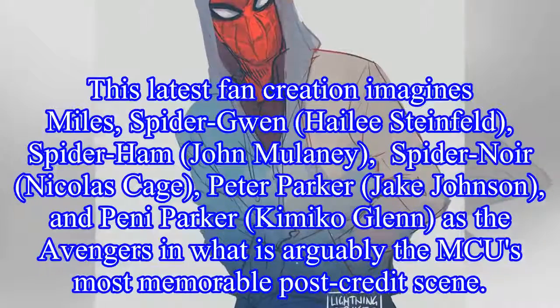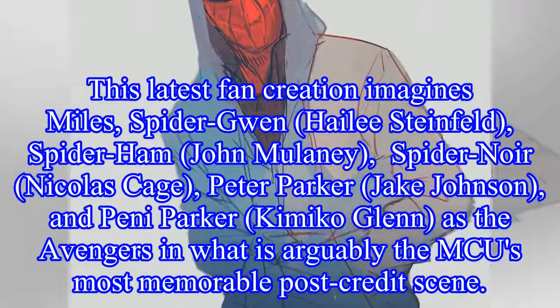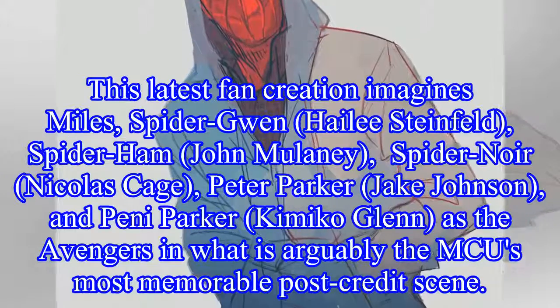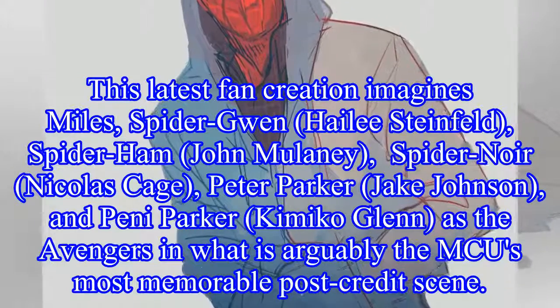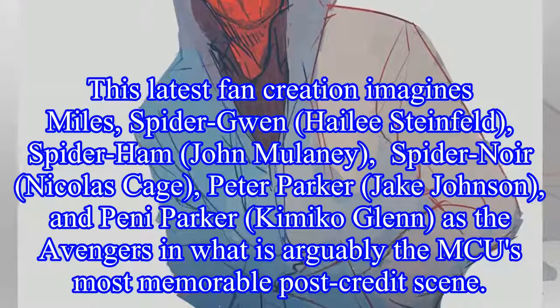This latest fan creation imagines Miles, Spider-Gwen (Hailee Steinfeld), Spider-Ham (John Mulaney), Spider-Noir (Nicolas Cage), Peter Parker (Jake Johnson), and Penny Parker (Kimiko Glenn) as the Avengers in what is arguably the MCU's most memorable post-credit scene.